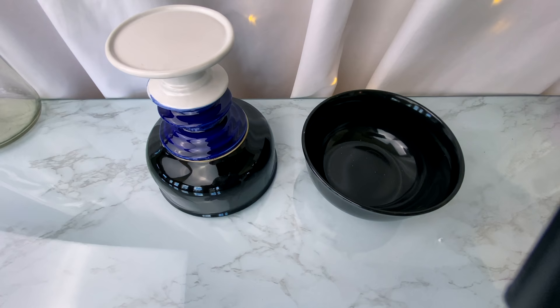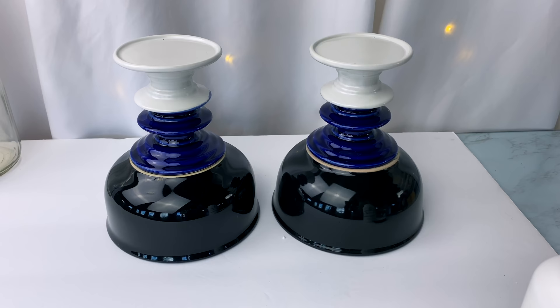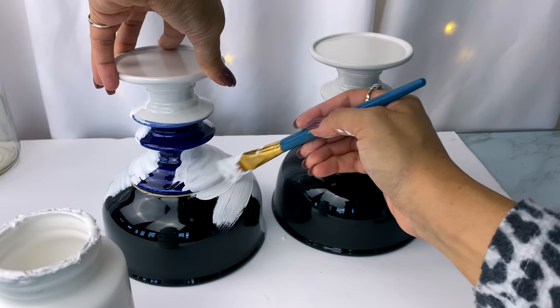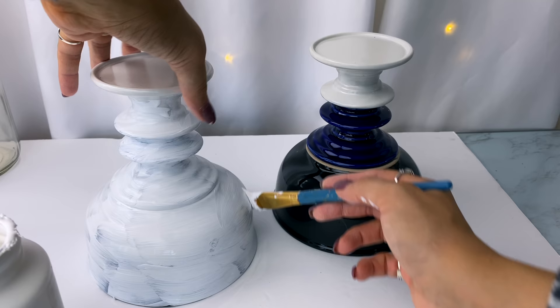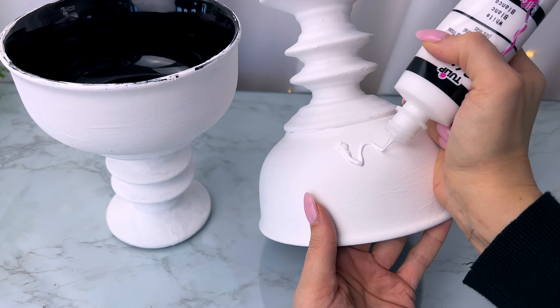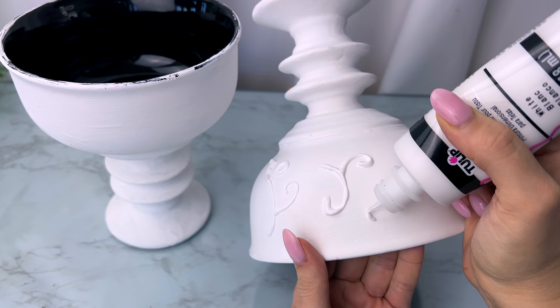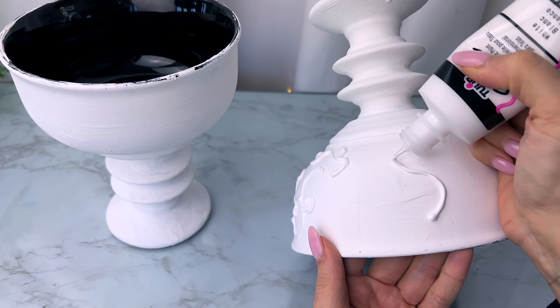The first DIY is a redo of one I made several months ago. I took two candle holders and two bowls from Dollar Tree and glued the candle holders to the bottom of the bowls. Now I'm gluing the two candle holder parts together — so I have an upside-down bowl with candle holders stacked, and then another bowl right-side up on top. This creates a nice pedestal-style, raised floral arrangement.